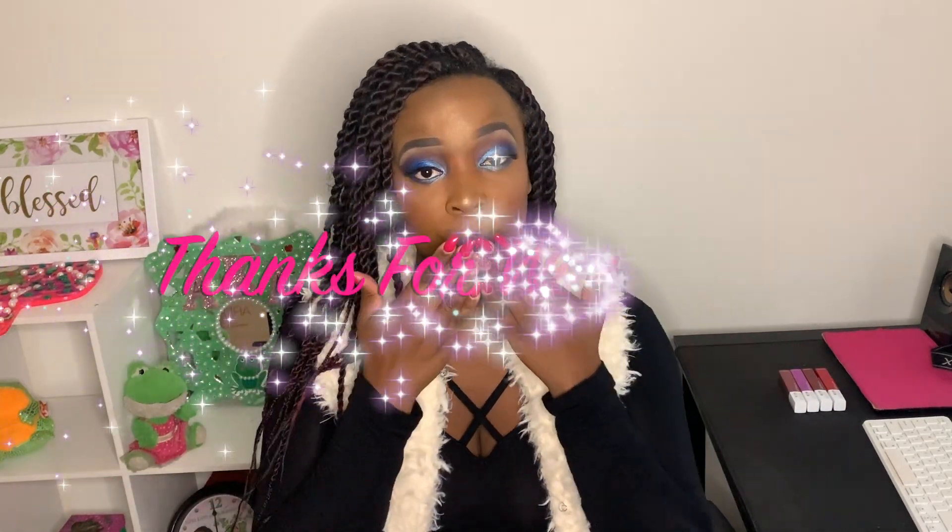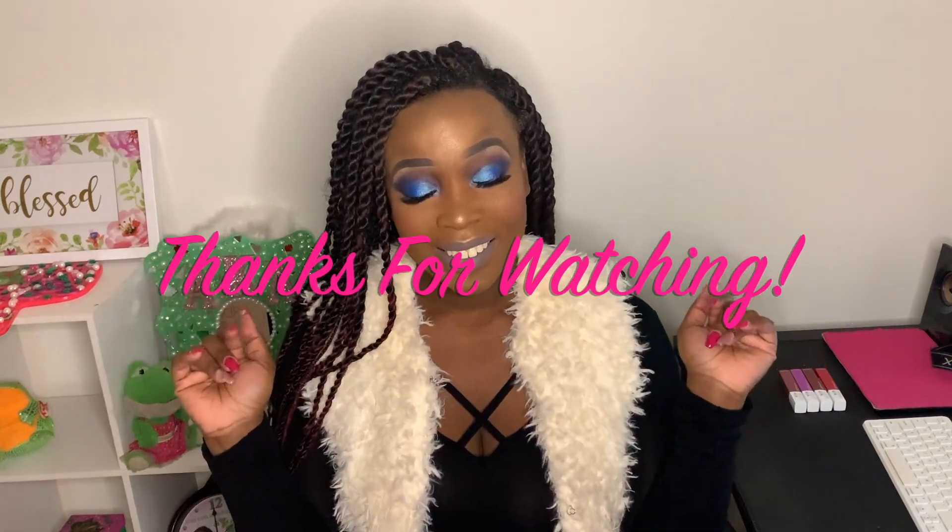This is my finished look today! I'll have all the products listed down below. I really hope that you loved and enjoyed this look. I'm going to give you a little slow-mo action — hey girl, how you do! Thank you so much for joining me. We'll see you in the next video — bye bye!